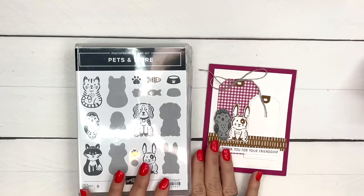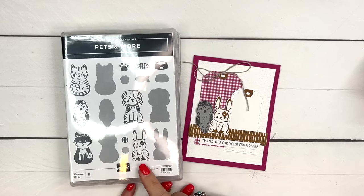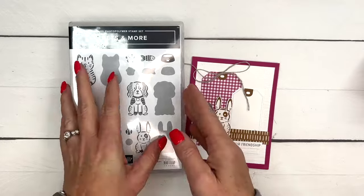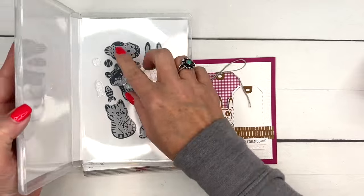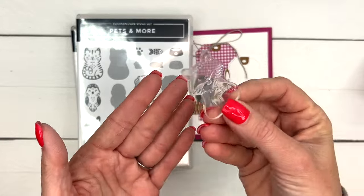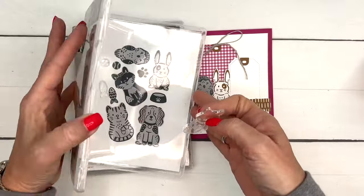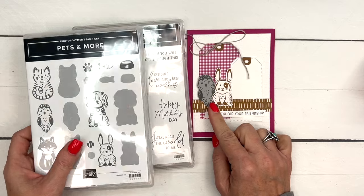Hey everybody, Erica Sirwin here from Pink Buffer Designs. I've got a fun and pretty simple card for you today using the Pets and More stamp set. This is an online exclusive stamp set you won't find in any catalogs - it's on the Stampin' Up website. It's one of our reversible stamps. You stamp the cute little detailed image, clean your stamp, peel it off, put it on your block backwards, then stamp the solid background onto the image and it fills it in - so no coloring required.